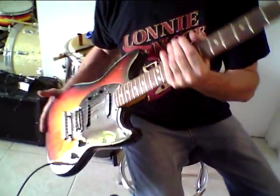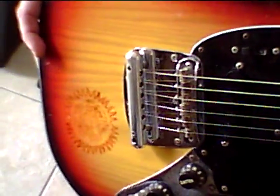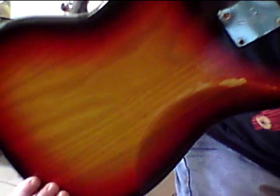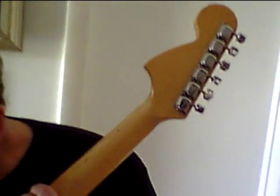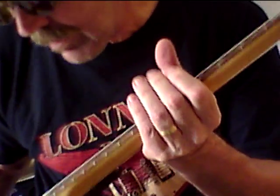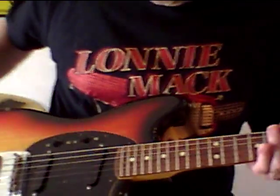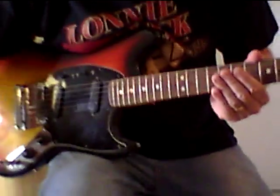There are a few nicks and bumps, as you can expect from a '77 — what, 35 years old? Has some rub marks there. Really nice, no chips in the neck pocket, nice tight-fitting neck pocket. Frets are good, no issues playing.